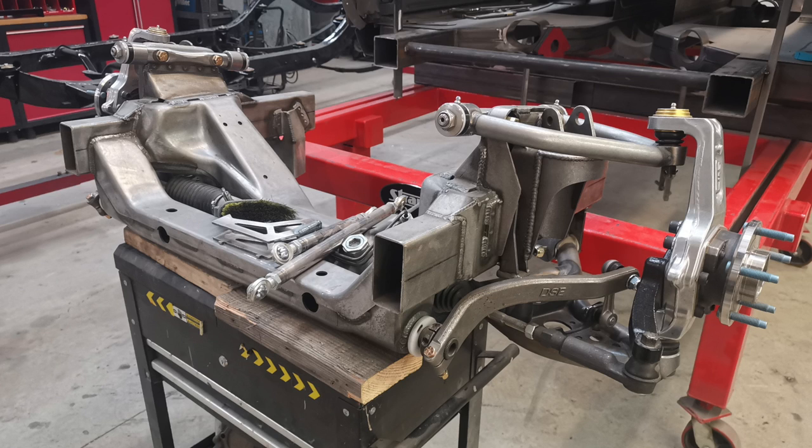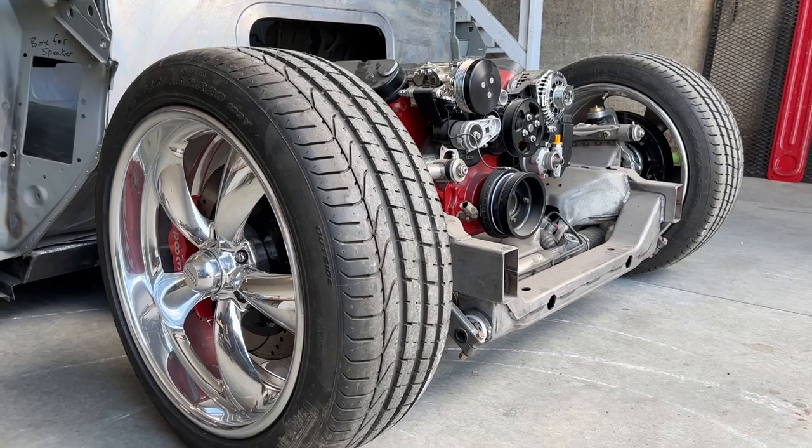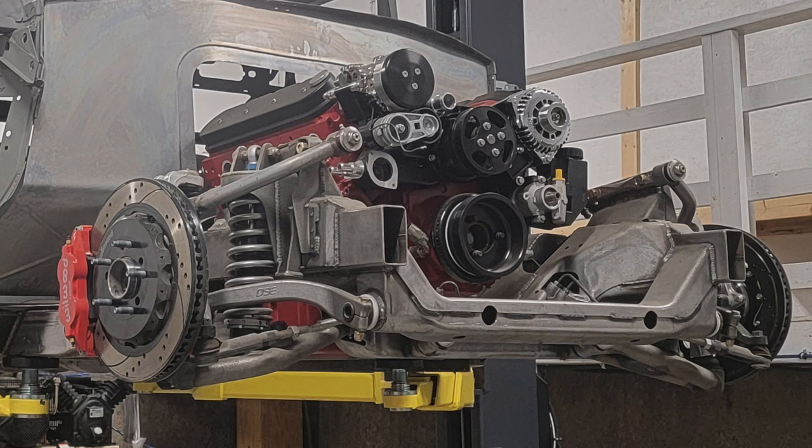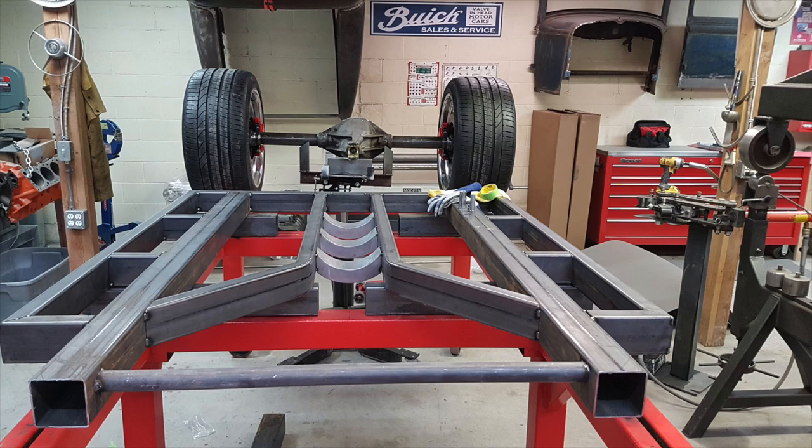Being a car builder over the years, I noticed that Art Morrison is a little behind the times when it comes to modern touring performance suspension. I was looking at Roadster Shop — they used to make a really nice weld-on front clip — and Detroit Speed also makes an amazing weld-on front clip. I originally called Roadster Shop but they stopped making it, so I called Detroit Speed. They had a new hydroformed, high-end front clip — big A-arms, coilover suspension, billet aluminum spindles, and a big brake kit with Wilwood 14-inch brakes. So I went with the Detroit Speed front clip and started building my chassis.